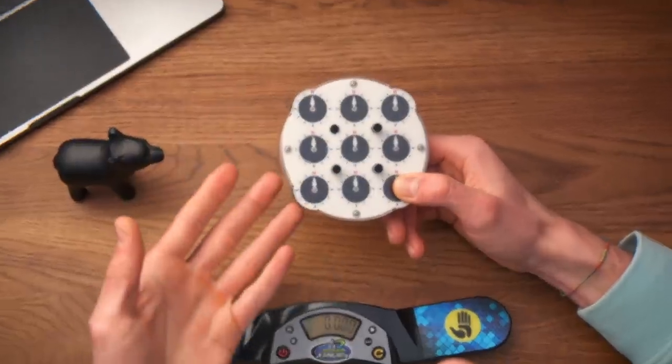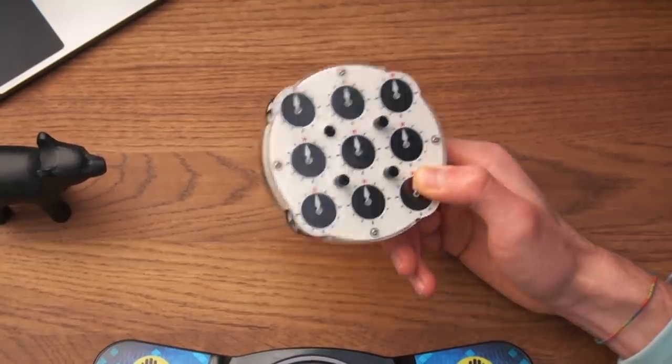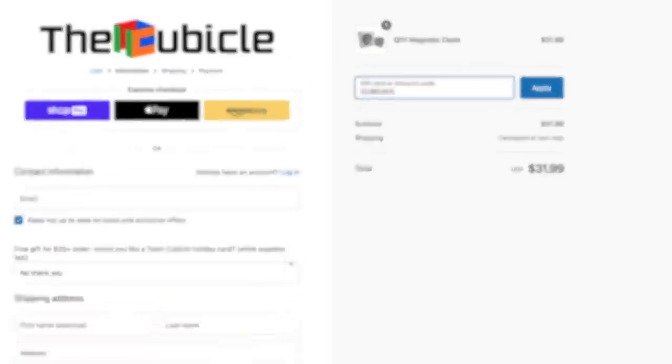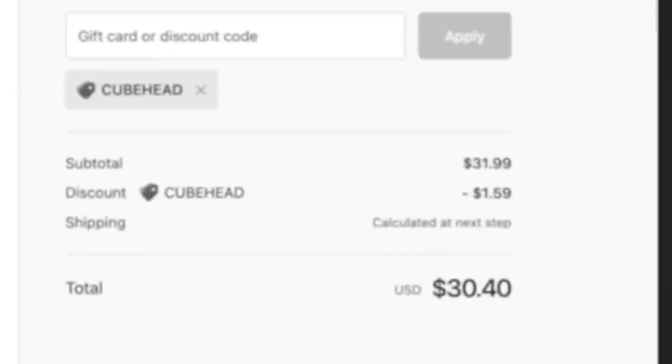No, I just made that all up. But if you want to practice clock yourself, apparently this clock has hundreds of magnets and is way better than any clock out there. So if you want to practice clock, order one on thecubicle.com and use the discount code for a crazy discount. Anyway guys, I solved the clock — video is over, ciao!